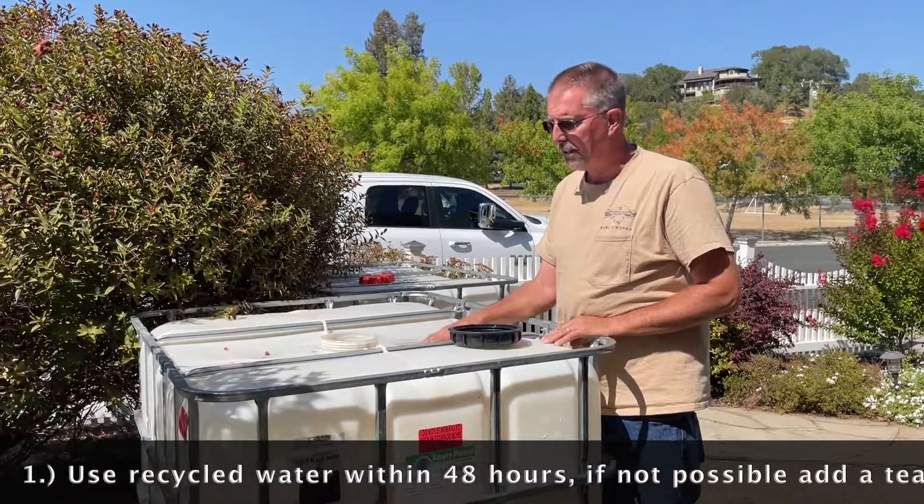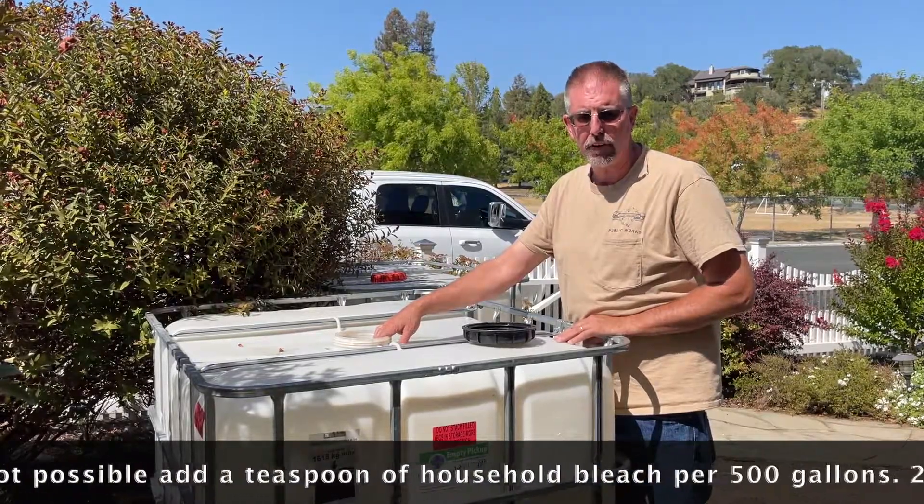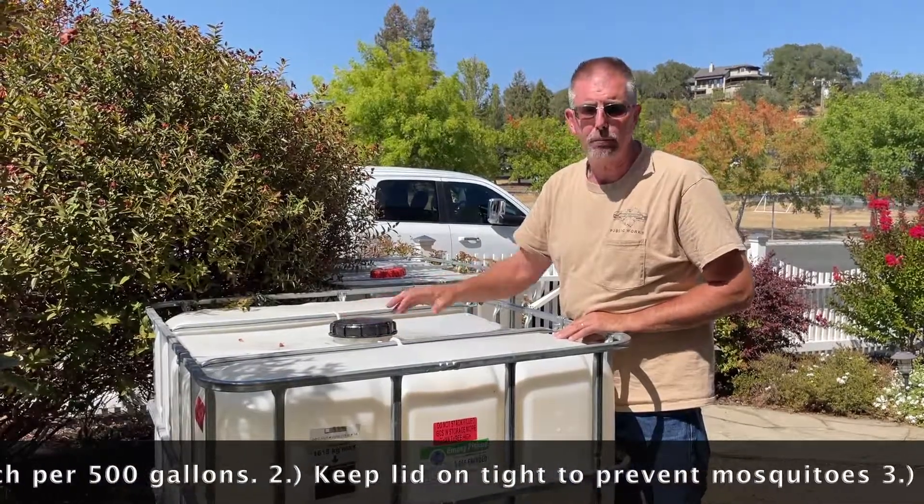In the event that you can't do that, you can add a couple teaspoons of bleach to the tank and mix it up a little bit, and that'll keep it fresh. We also recommend keeping the lid on tight — that'll stop the development of mosquitoes.